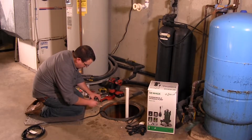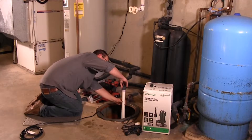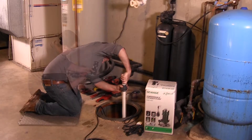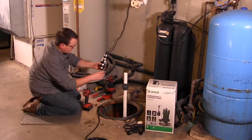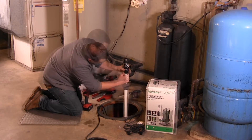Use a two-step PVC glue system to join the pipe and any fittings needed. Install a one and a quarter inch union above the basin to allow the pump to be removed for cleaning and service. Install a one and a quarter inch check valve above the union to prevent backflow.